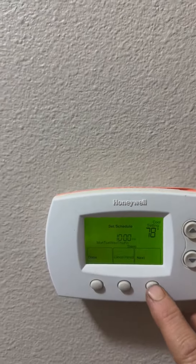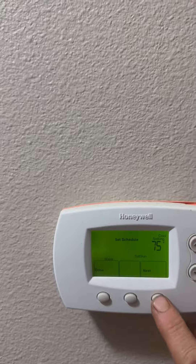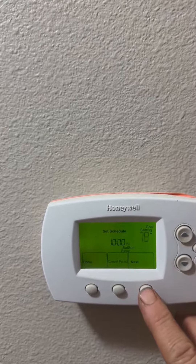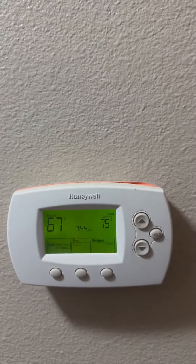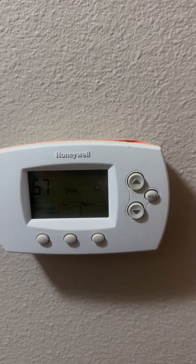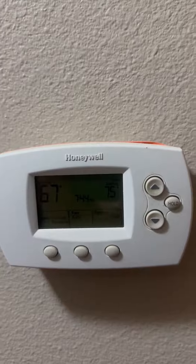Now when we go to bed we'll have it turned up a little bit, because who likes to sleep cold. We do the same thing on the weekend — Saturday or Sunday — it's the exact same process. Simple, works good. The reason I prefer this one over a Wi-Fi enabled one is if your Wi-Fi ever goes out it is no good to you. This thing, all you gotta do is set it and forget it. That's the Honeywell programmable thermostat.